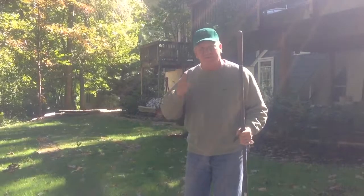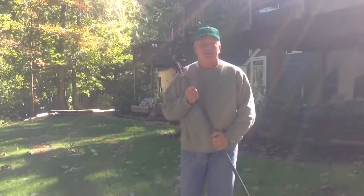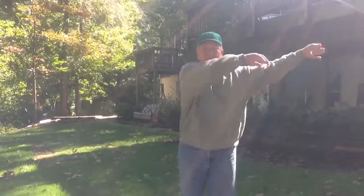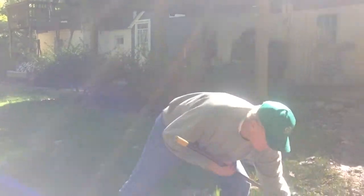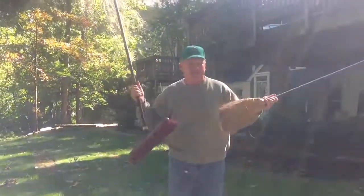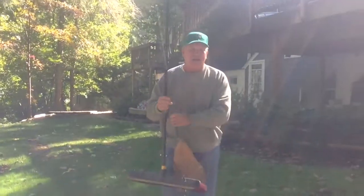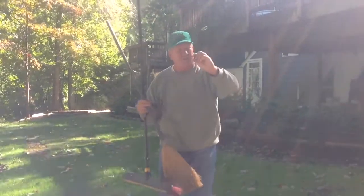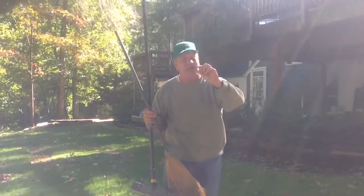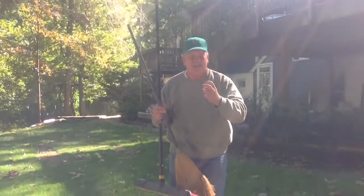Well, the first tool you're most naturally going to go to is a rake. No, you don't want this. My suggestion is a broom. It's going to take you a little bit longer, but a rake will take out the roots because they're only about a quarter to a half inch in the ground, so they're still loose.